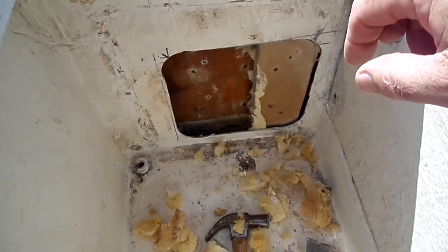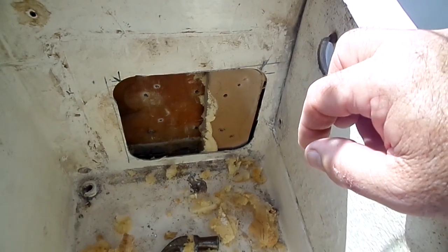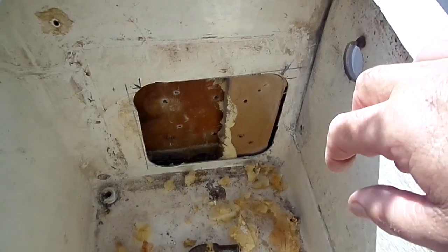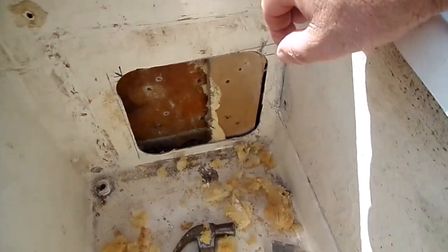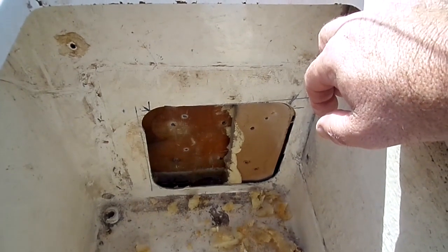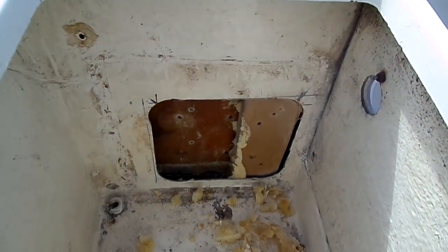Yeah, as I said, a bit dodgy. They'd put a bit of MDF in there of all things — completely untreated. They just wedged those two bits of MDF in between the cockpit locker skin and the outer skin, and basically held them in place with a bit of expanding foam. I'm in the process of getting those out of the way at the moment, and then we'll start the next bit.